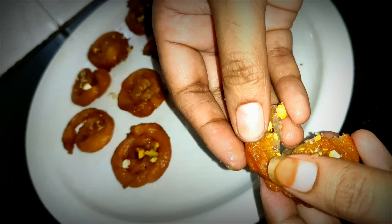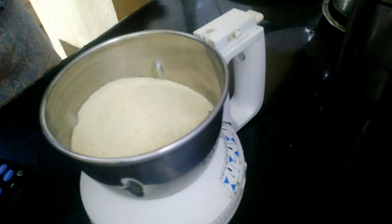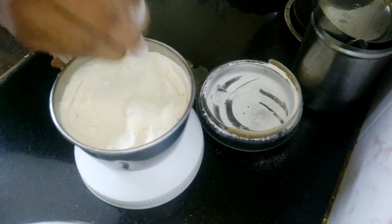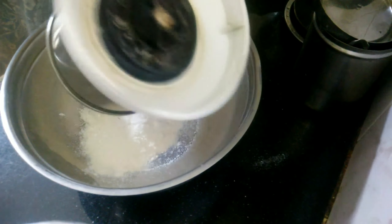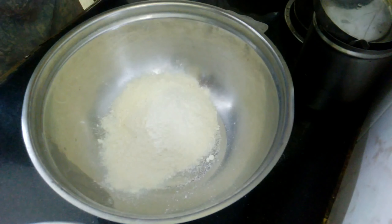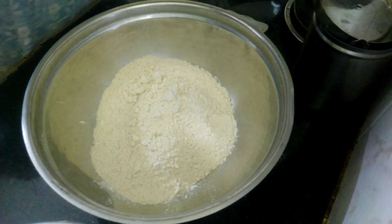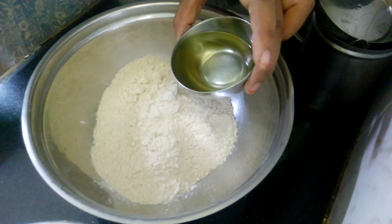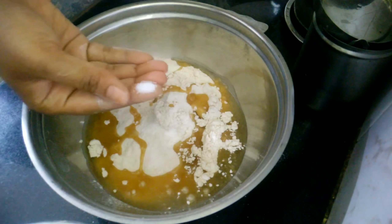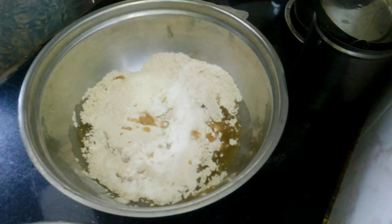Let's start the recipe. First, 1 cup of rice. Pour the rice into a fine pot, pour the rice into a bowl. I will add a bowl of water. Now I will add 1 cup of water, using sunflower oil.